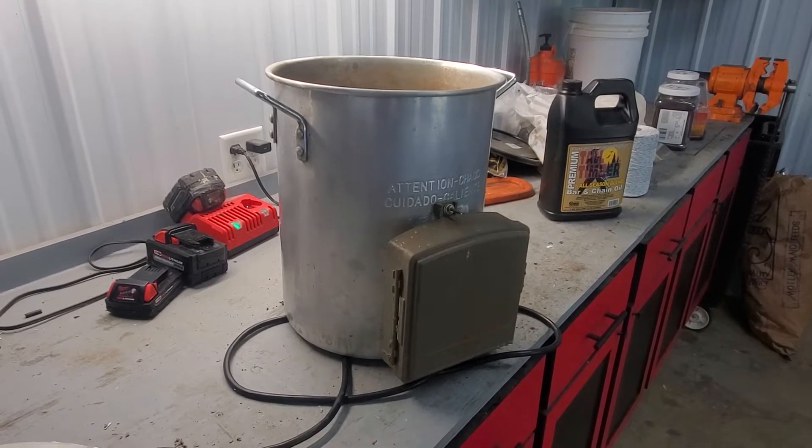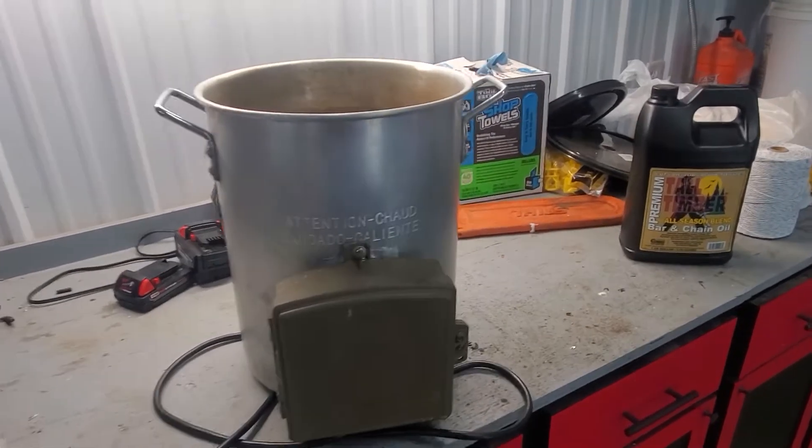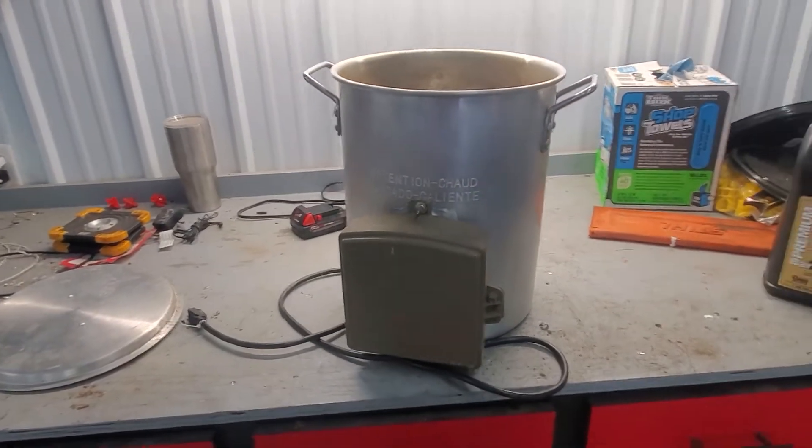All right everybody, here it is — my homemade electric chicken scalder. I'll show you the internals in a moment, but it starts with a 40-quart aluminum turkey cooker pot that came in a package deal.